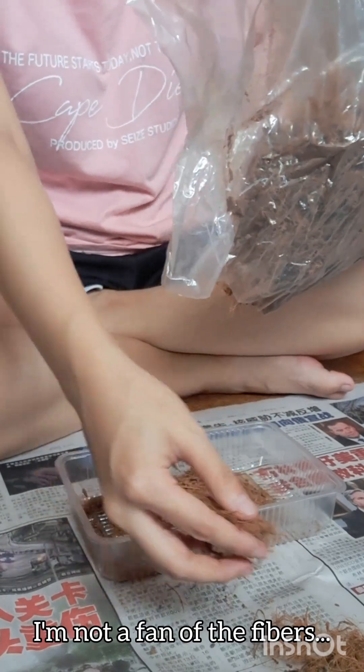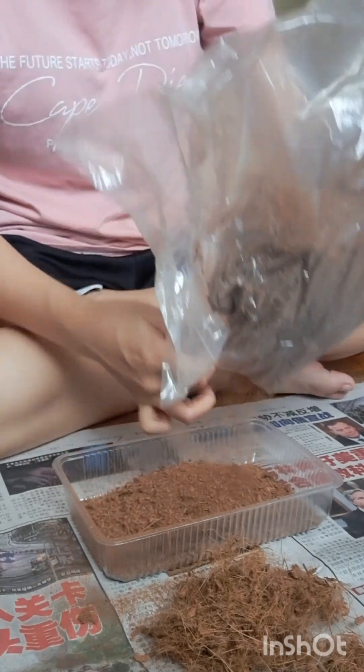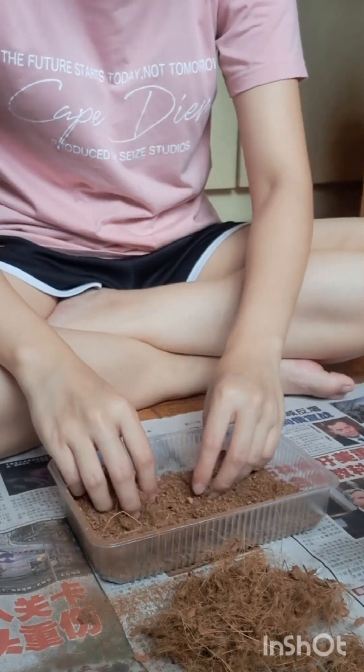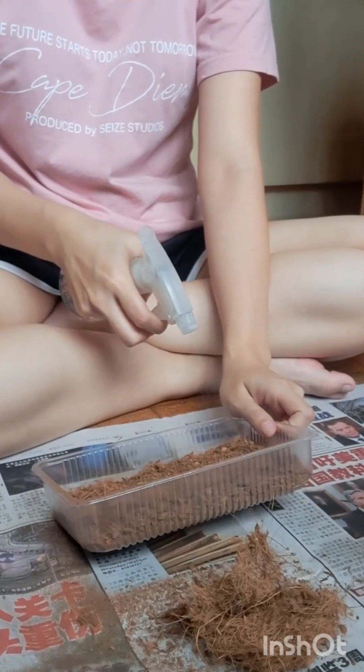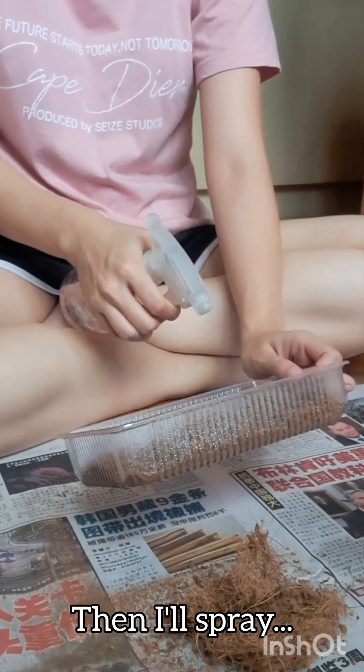I'm not a fan of the fibers so I actually took them all out. Now it's pretty much going to get wet.